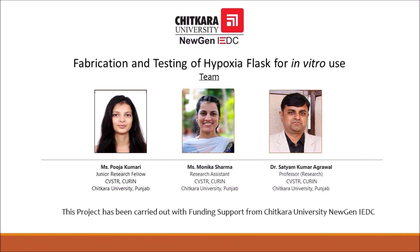First of all, our team would like to thank Chitkara University Nugen IEDC for the prototype funding for fabrication and testing of the hypoxia flask for in vitro use.